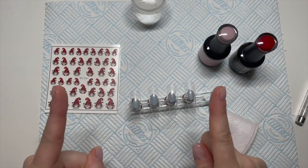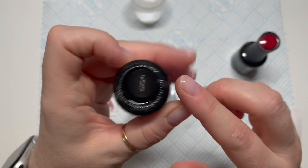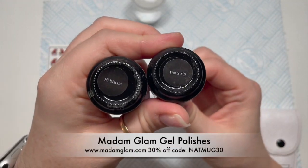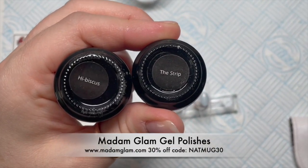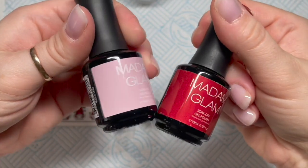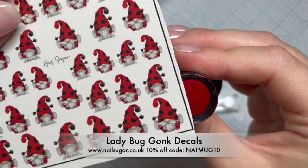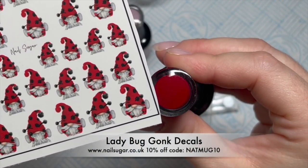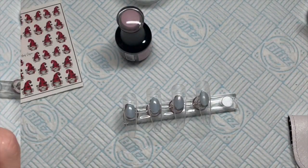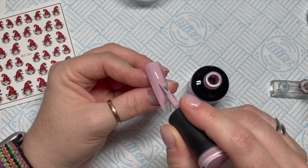Hi everyone, welcome back to a new video. In today's video I am going to be using my Madame Glown gel polishes. I've got hibiscus and the strip. You can get 30% off these using my code NATMUG30. They're amazing. I love Madame Glown gel polishes so much. I'm also using my Lady Bird Gonks from Nail Sugar. You can get 10% off those using my code NATMUG10.